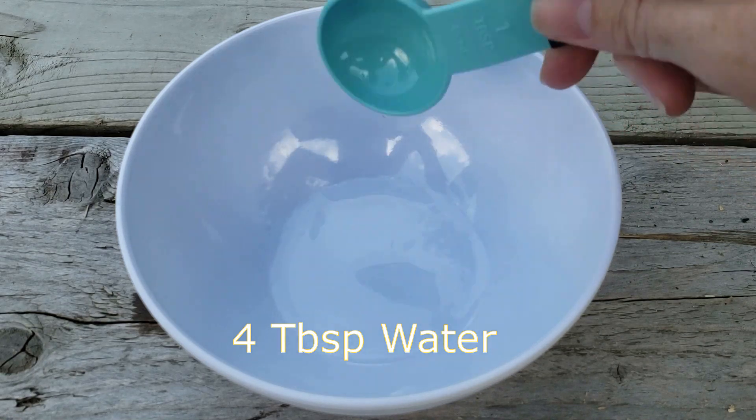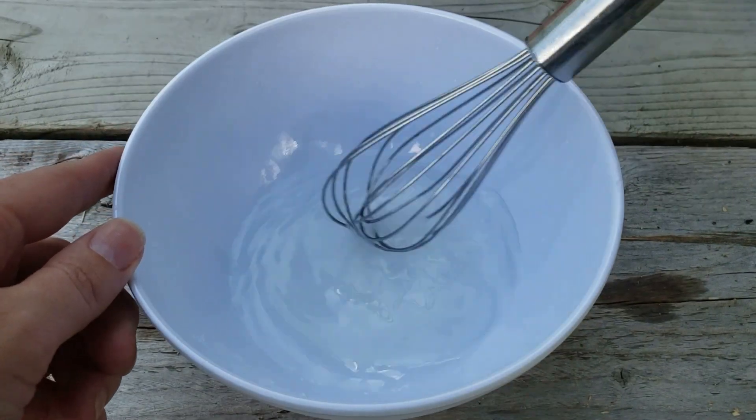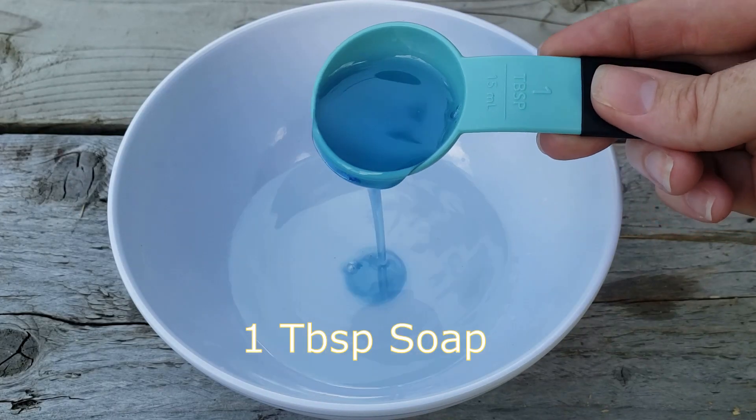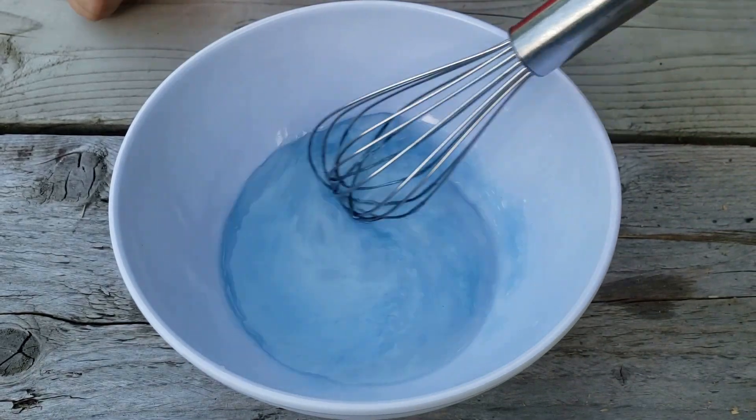Add four tablespoons of water and two tablespoons of sugar. Stir it together until the sugar is completely dissolved. Then add one tablespoon of soap and stir it gently until it's combined.